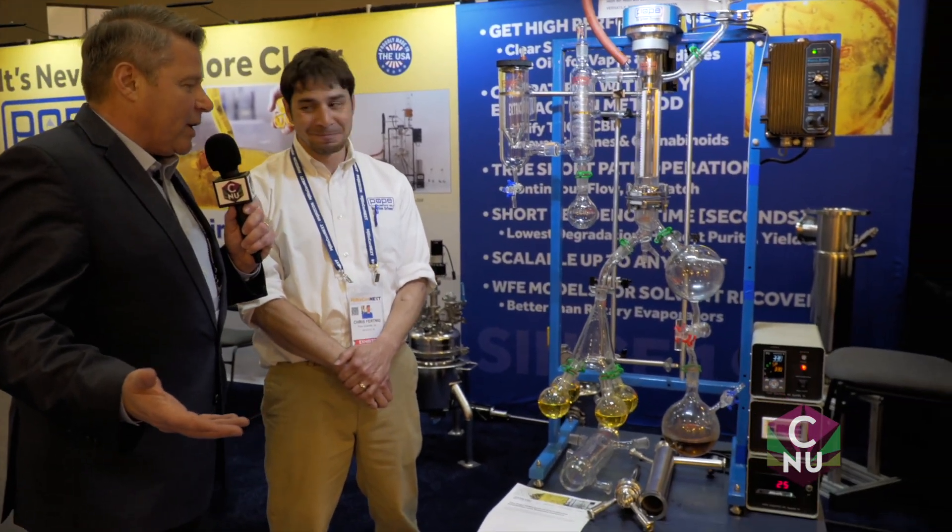Hey, as we make our way through the exhibit floor here at MJ BizCon, we're taking a look at some of the interesting exhibits, and I ran across Chris here with some kind of science experiment gone crazy. What is this, Chris?